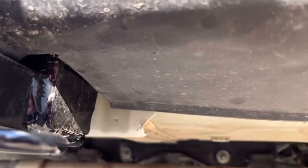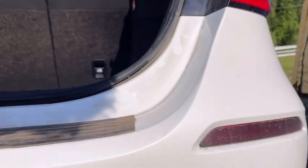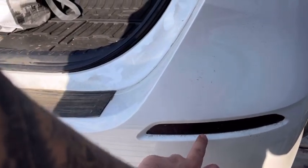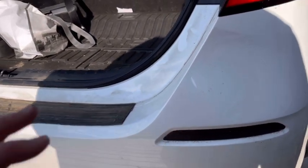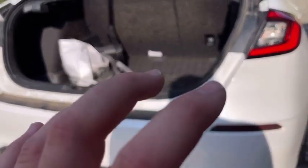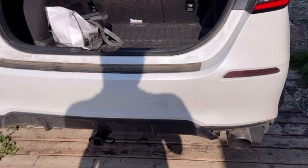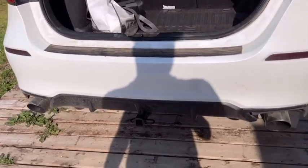And then you have to cut a little bit of plastic right there, and a little piece of metal that is part of the bumper support somewhere in here, just because the hitch brings it out a little bit. So then you need a little more space for your reflector lights there. And then put it all back together.